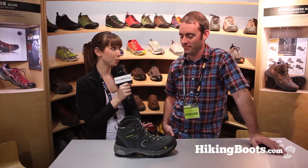Now this has been a really popular boot for VASC. What is changing about it?